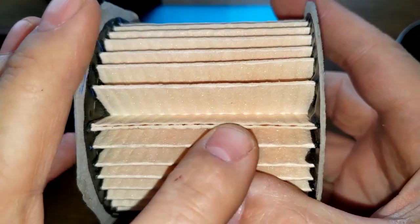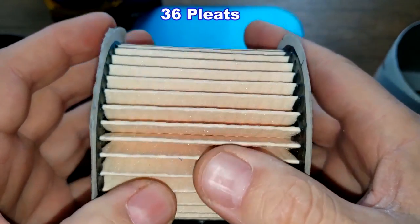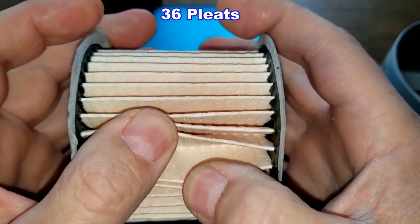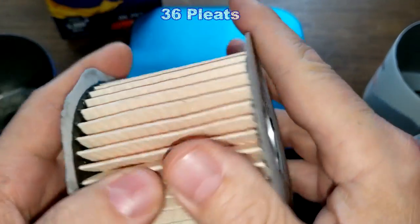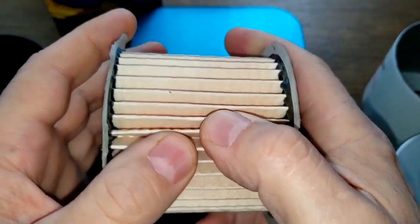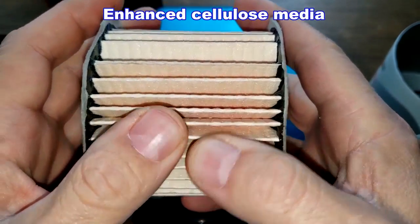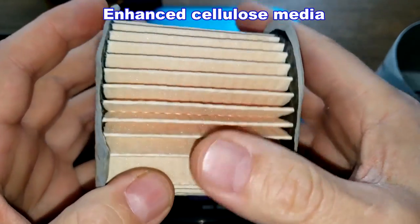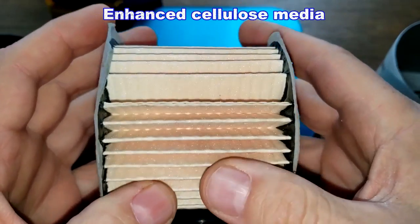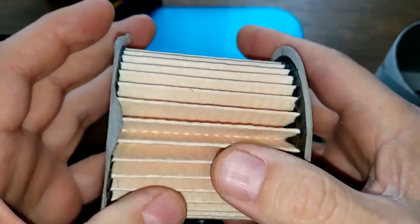Looking at the STP filter element, it has a glued seam and I counted 36 pleats — pretty deep pleats. It has cardboard end caps. This is an enhanced cellulose media, but I couldn't find a micron rating for it. It looks nice and clean, though they could put more pleats in here — there's quite a bit of spacing in between them.